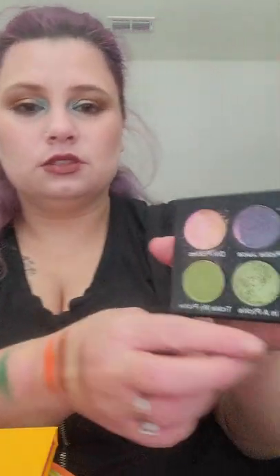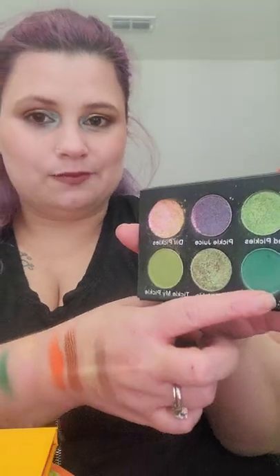I also have Doctor Pickle — this is a matte green shade which I have used a few times this month. It's this deeper green here, which I love. You guys know I love green eyeshadow if you've been following me for a while.